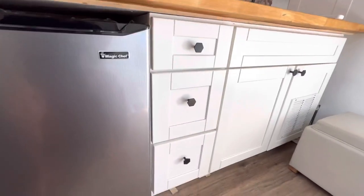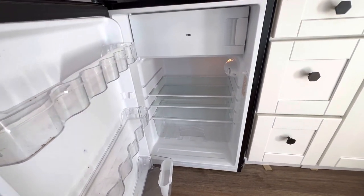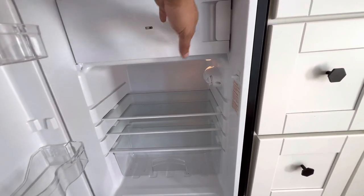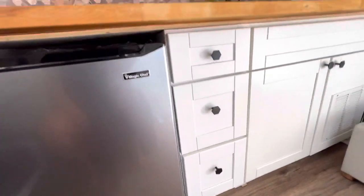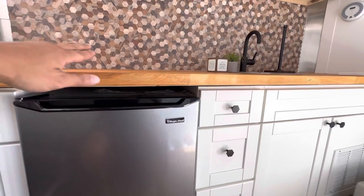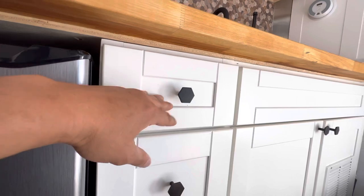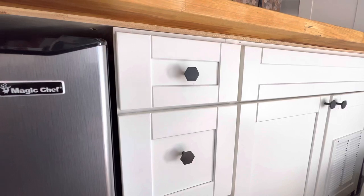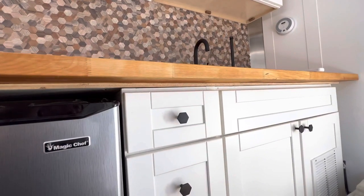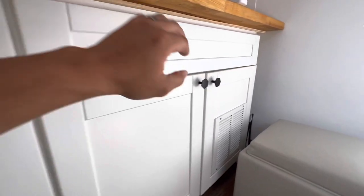This is a Magic Chef refrigerator, about 41 cubic inches — big enough for a weekend's worth of food. The freezer gets really cold and can make ice. The countertop is a butcher block from Home Depot, cut down to size and floating on top of three-quarter-inch plywood. It's not permanent — it's held down by four screws and pops right up along with the faucet and sink, making it easy to modify or replace down the road.